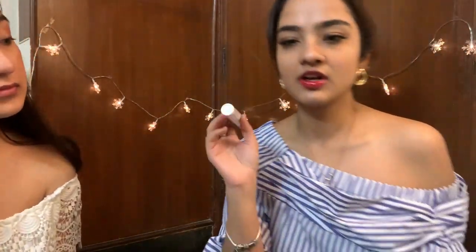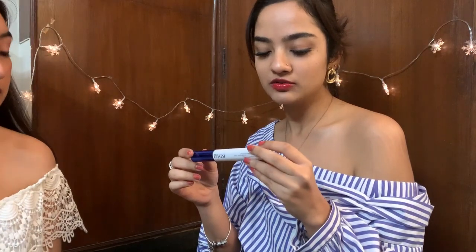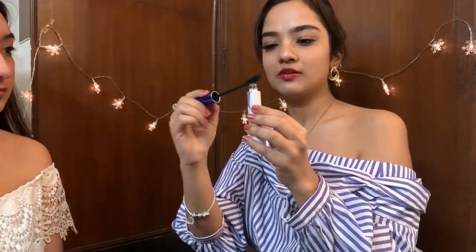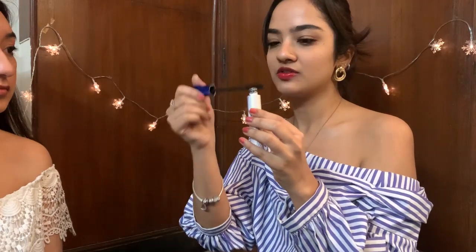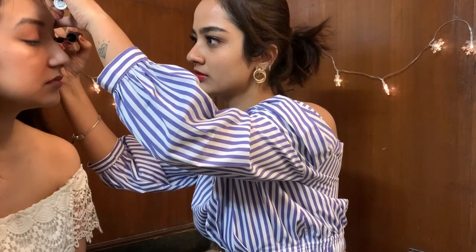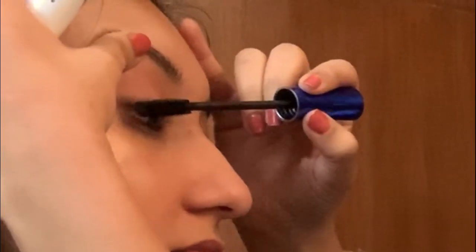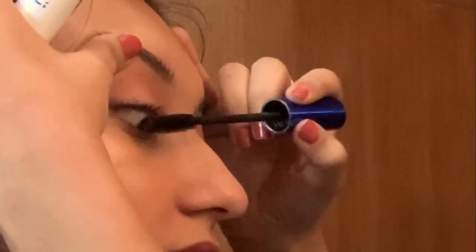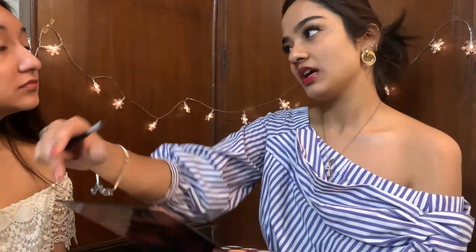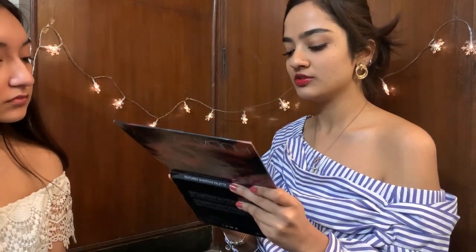Up next we have mascara. I use a very light mascara — the one today is the Kiko Milano Luxurious Lashes Waterproof Mascara. The trick is to always wipe the wand on the tip of the bottle so you're not picking up too much product, and instead of zigzagging up, you roll the mascara wand. Then I'm going to go back to the eyes, take the crease shade, and put it along her lower waterline.